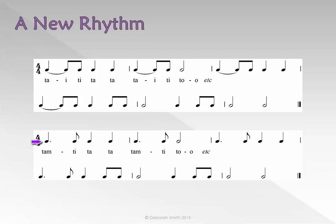A dotted crotchet is often followed by a single quaver. This makes it two unequal sounds lasting for two beats, with the longest sound at the start. The rhythm name of this rhythm is TAM-TI.